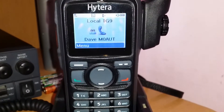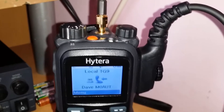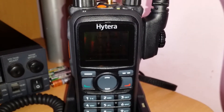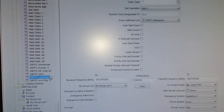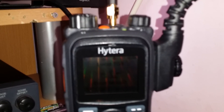Yeah, we run two locals, so we have local talk group 9 slot 1 and slot 2, local talk group 9. And then you have your UK 235, Europe talk group 2, America USA talk group 3, English talk group 3, English talk group 13, and worldwide talk group 1, slot 1. So the only one that's on slot 2 is local slot 2. All the others are slot 1, and that's how it works.